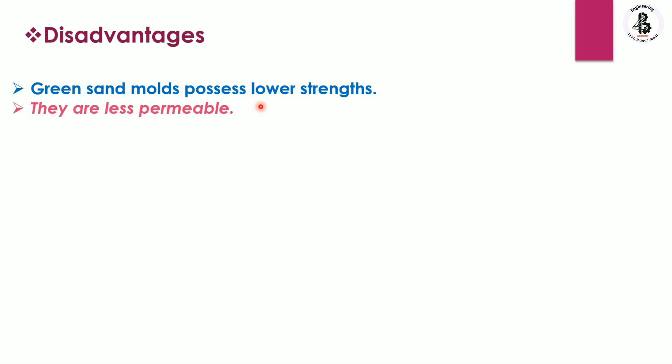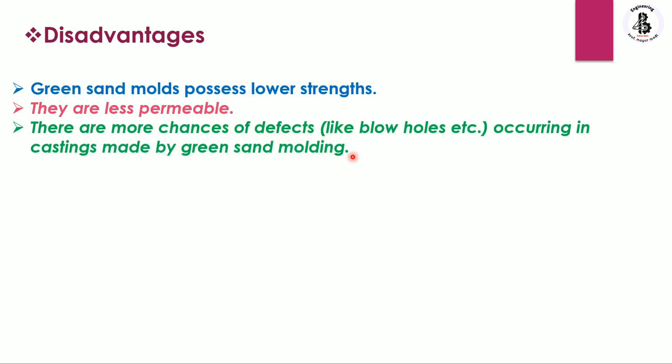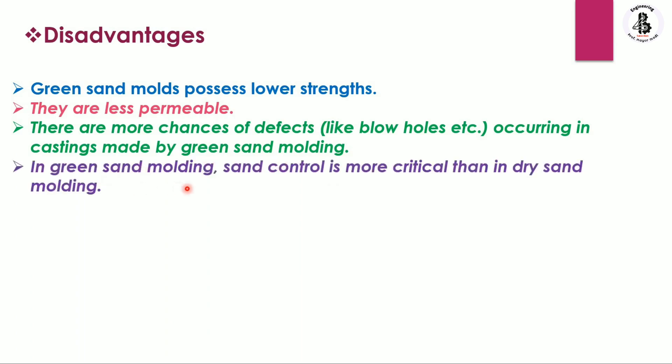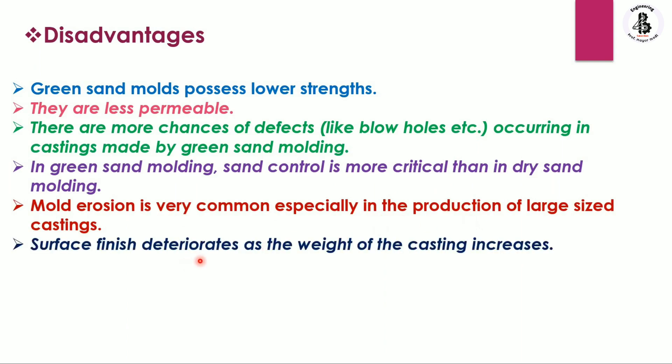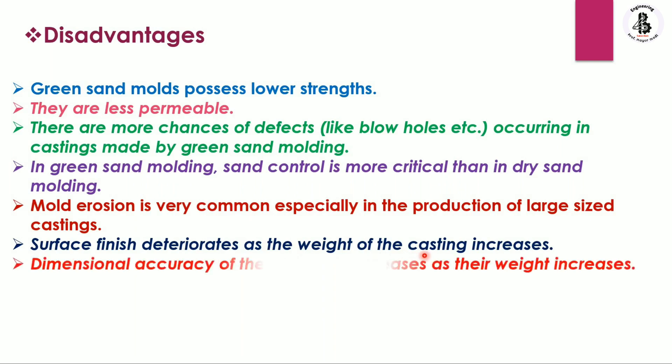Some disadvantages associated with green sand molds: the process produces lower strength castings; they are less permeable; there are more chances of defects like blow holes in castings; sand control is more critical than in dry sand molding; mold erosion is very common especially in production of large castings; surface finish deteriorates and dimensional accuracy decreases as the weight of the casting increases.